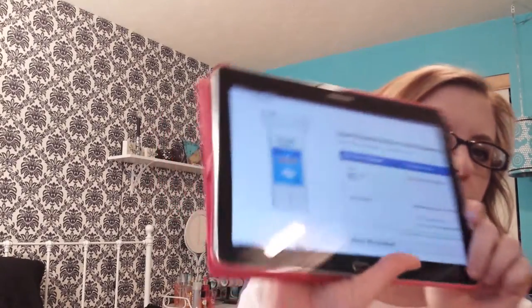Again, they're the Equate Beauty Premium Cotton Squares, 160 count. I would also not buy the round Equate ones either, because I'm afraid they would be just like the square ones.